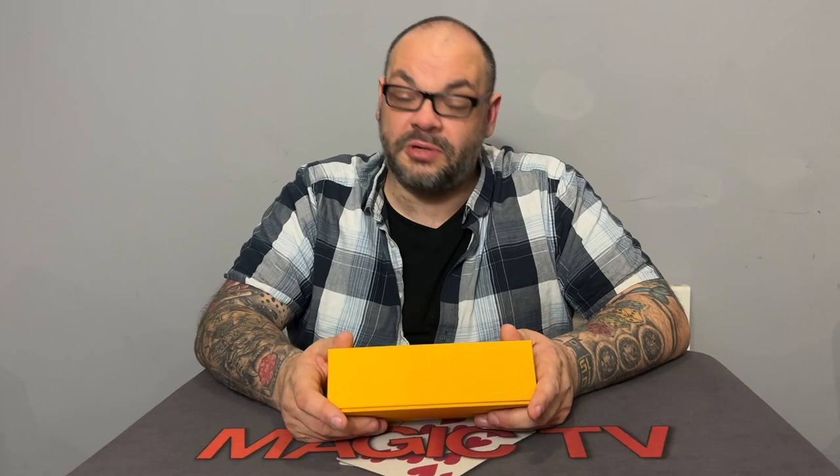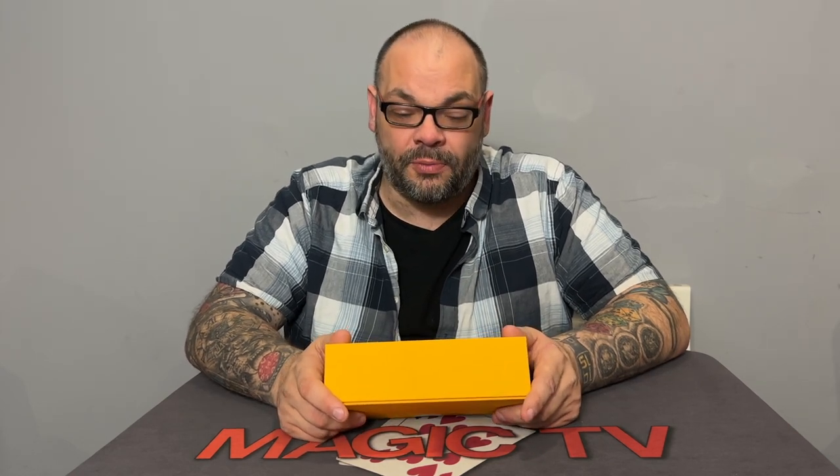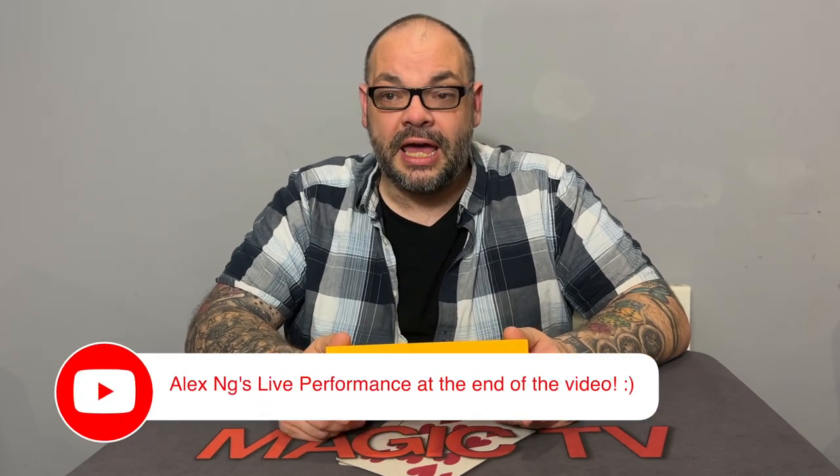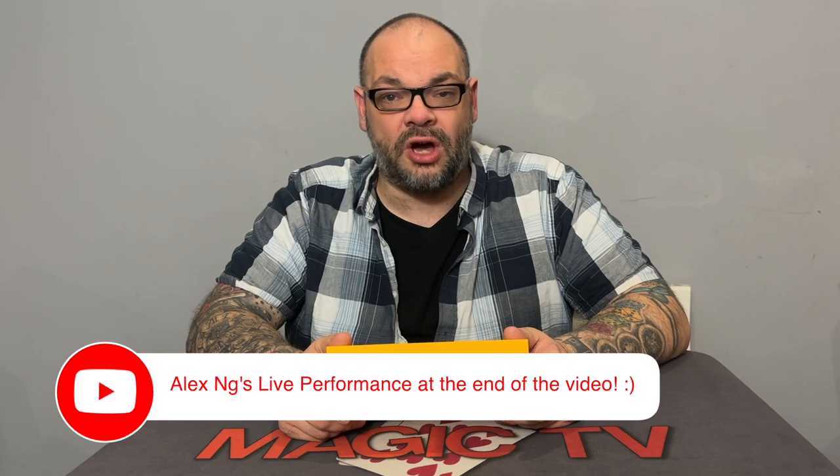You're not going to get a full performance of this. I'm going to show you a performance of Alex doing it, but you're not going to get a full performance of Super Lemon. The reason is because it needs to be done in a stand-up style performance. It doesn't necessarily have to be a stage show or a parlor show, but you do have to be standing up. So in a review studio like this, it's not going to work.